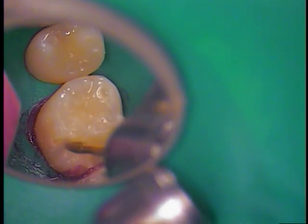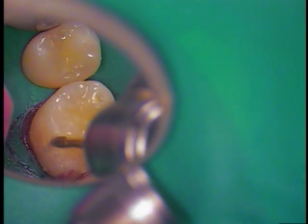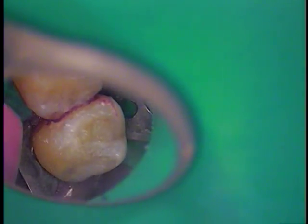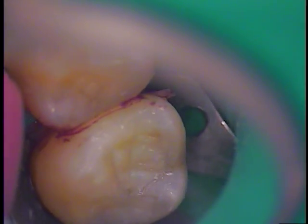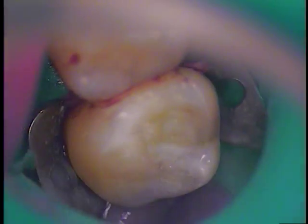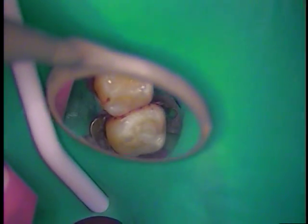Coming down the lingual side, let's get rid of a little bit of this excess composite. You could take a scaler and scale the occlusal - whatever you want to do. I'm going to finish up with some nice polishing, we'll check the occlusion. The anatomy is not bad - I kind of like it. Got some nice contours, and we'll move on to the next step - pop off the rubber dam.